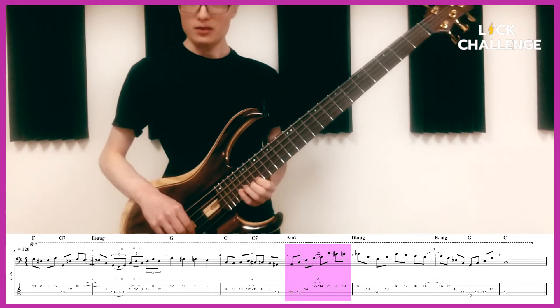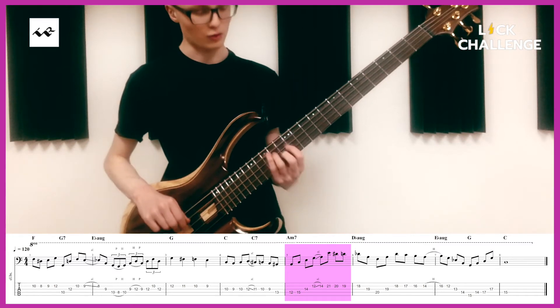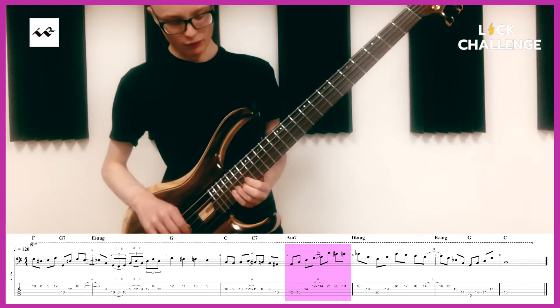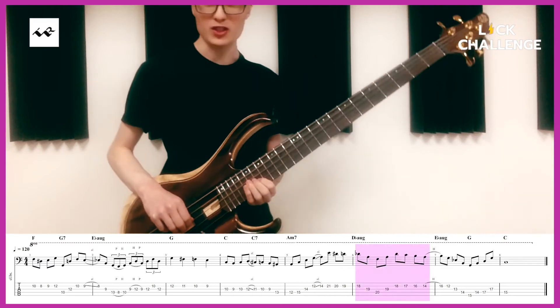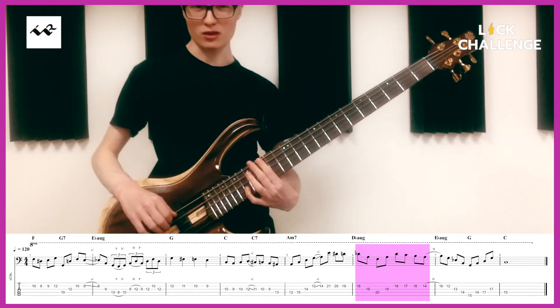One, E — just a big jump to E. We're on the G7 now and we actually land on the tritone on the flat 5.